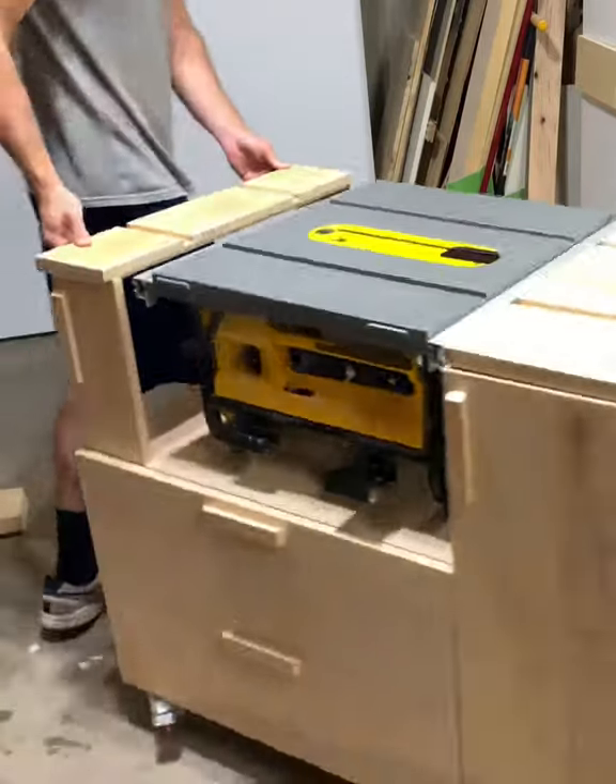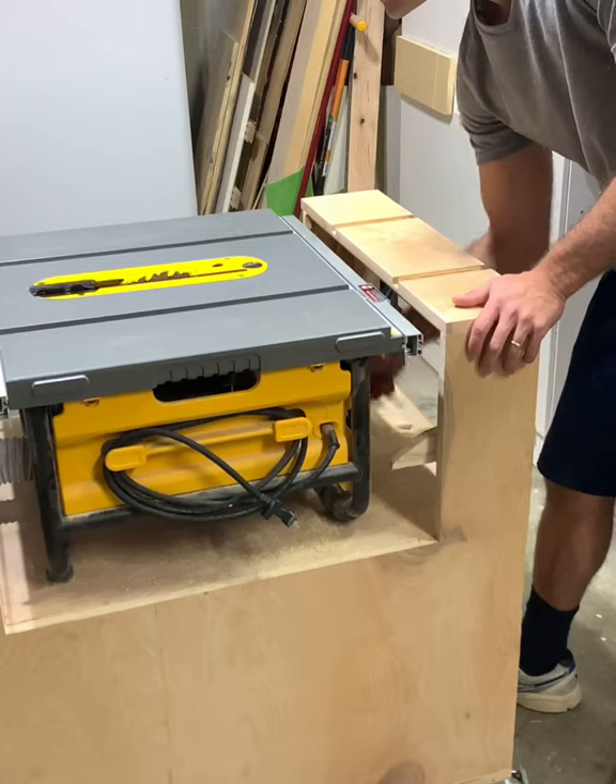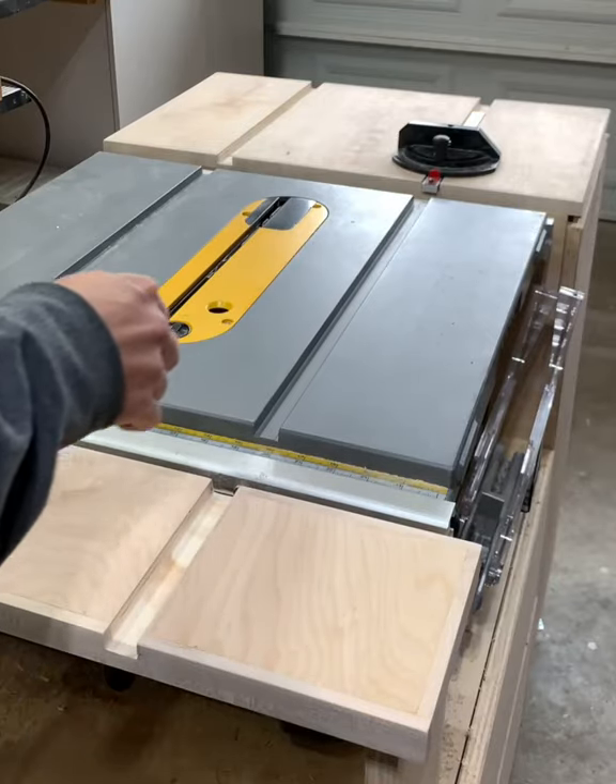This saw has very little infeed capacity, so I fixed that issue with a 6-inch infeed table, but I can still adjust the saw as needed. The track extends through the entire top.